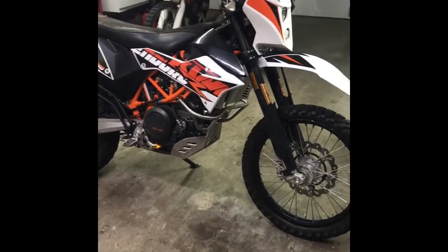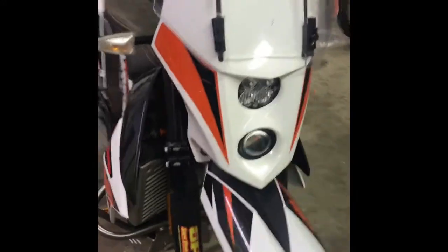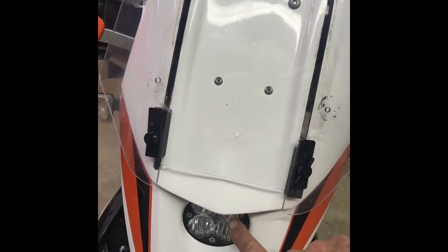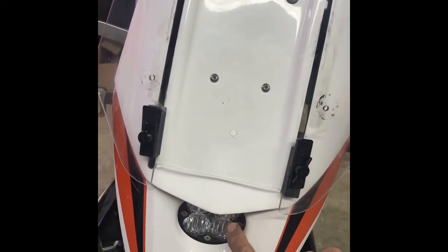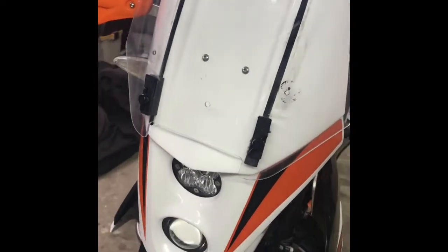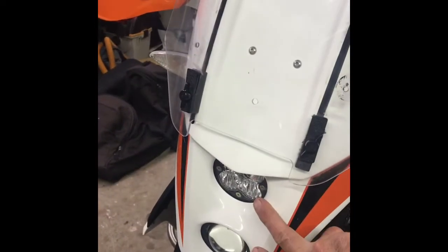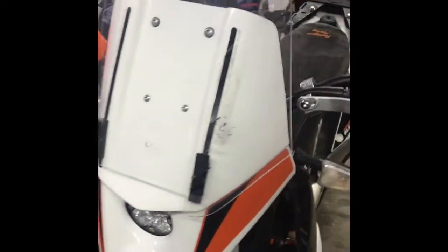Alright, here we go — a quick walkthrough on the 2016 690. This is the Lynx headlight system, a Baja Designs Squadron. This is your brights — it's just so crazy how good it is. They're both on for regular headlight, but this one really kicks in when you go to high beams.